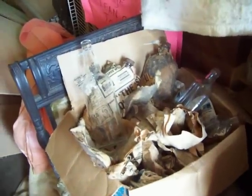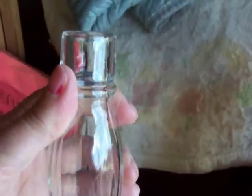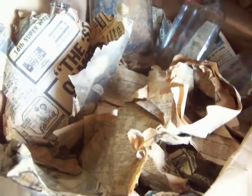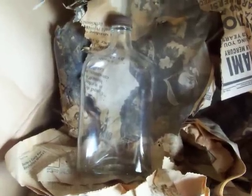The first bottle here on top I found the other day and I've already washed it. I like it because it has a long neck on it. These others here — there's just a box of them. They've been in storage since 1979; I read the date on one of the newspapers.